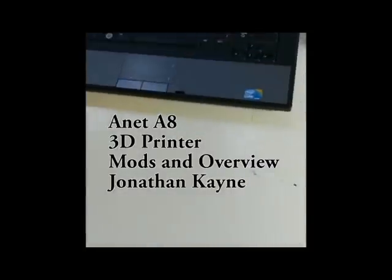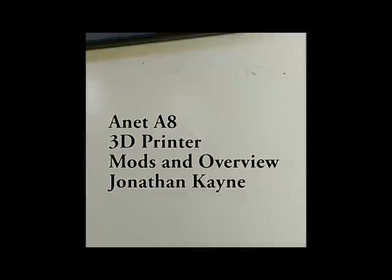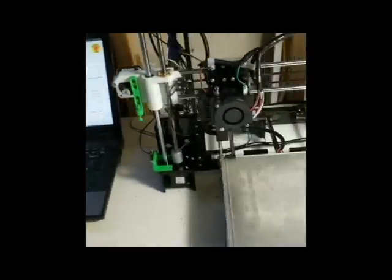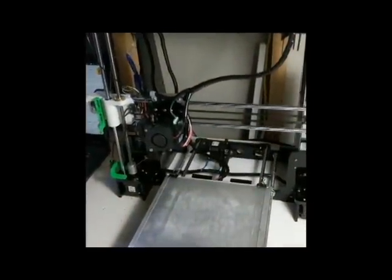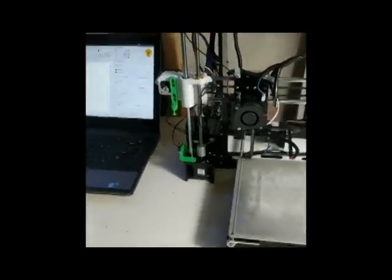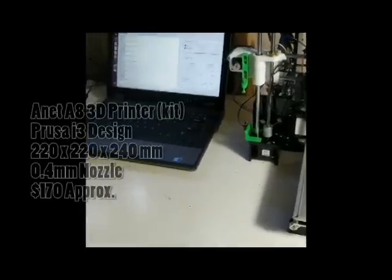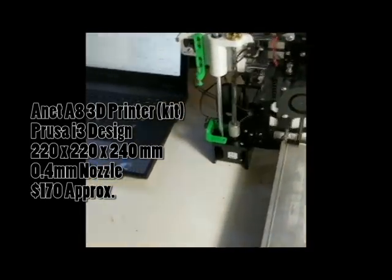What's up YouTube, this is Jonathan Cain. Today I thought I'd show you guys my 3D printer and give you a slight review of it. This is my printer — it's called an Anet A8. The Anet A8 is a very cheap Chinese 3D printer. At the time I bought it, it was on sale for $130 and after shipping it was $190.